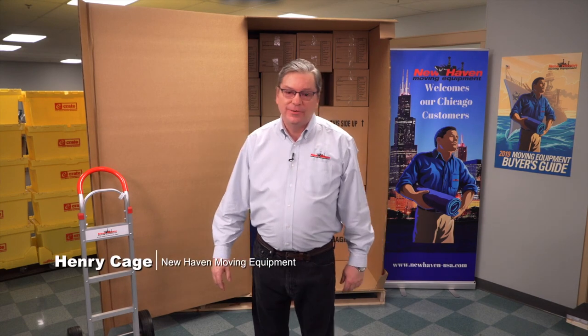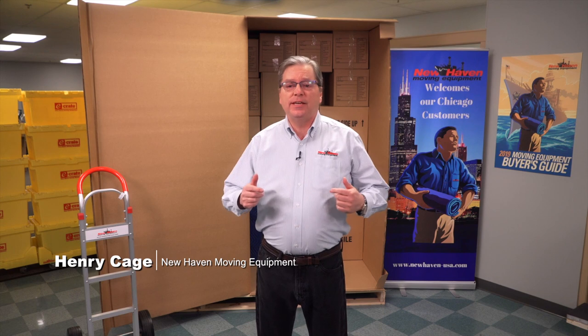Hi, I'm Henry Gage with New Haven Moving Equipment. The moving and storage industry is evolving. The days of having a mover come in and load up a customer's belongings, load it onto a truck, drive it to the next town or across the country, has changed, especially long-haul moves.